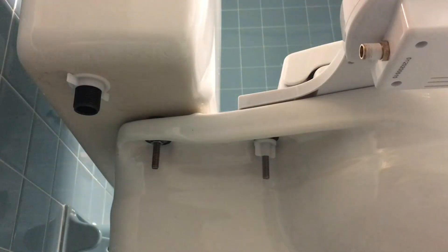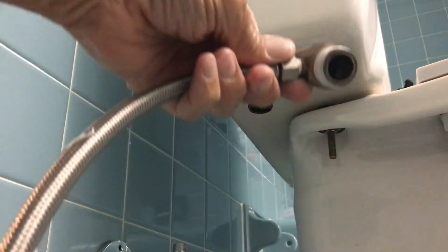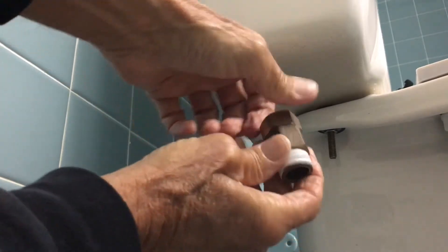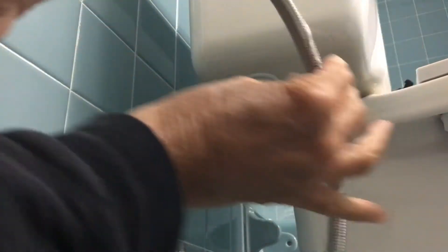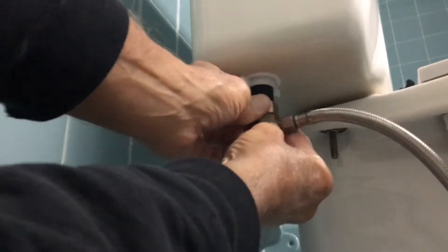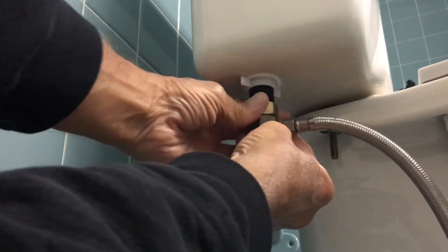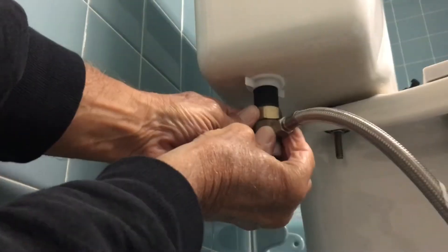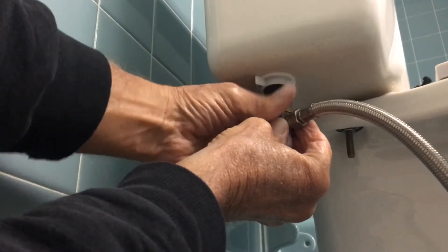Now you've got to hook this onto the universal — and if you see, this just twists, so that makes it easier. I'm just going to get this on this side because I need to hook it up, and I'll just twist this on. Basically, you want to make sure you don't cross-thread this — just make sure you get it on there right.